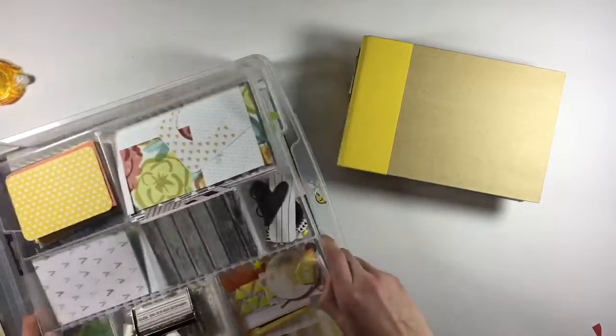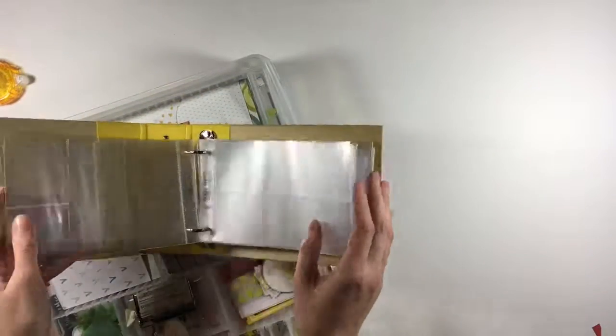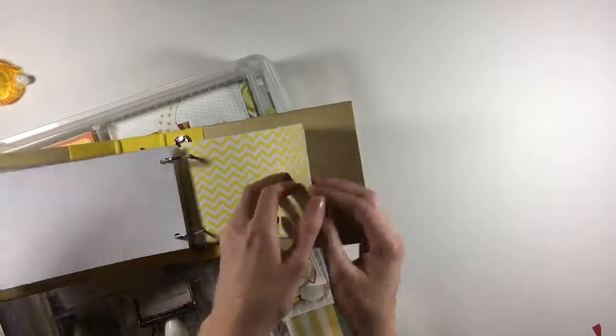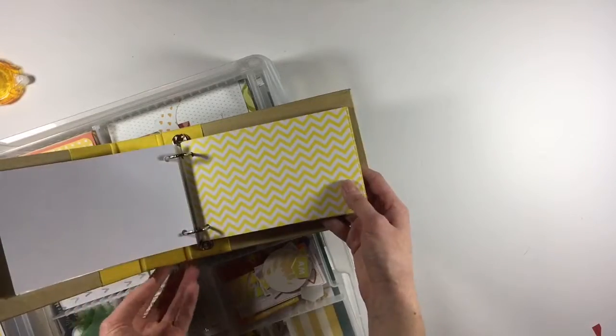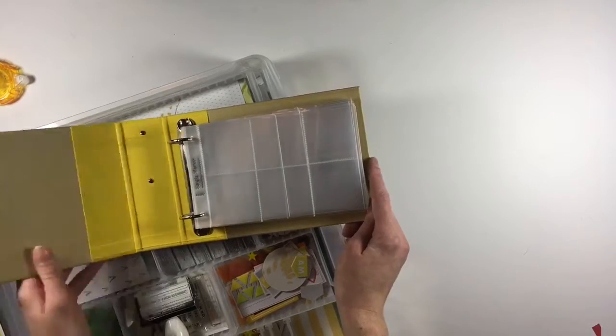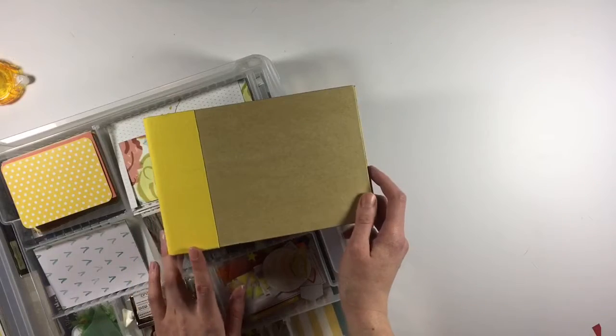I'm really excited to get started on this project. Right now all I have in here are a variety of page protectors. The Simple Stories album also comes with a few divider pages, so I might use those — obviously they match the album, so we'll see how it goes. I'm planning on starting my Denver album in this and I'll keep you guys posted with what I come up with. Thanks for watching!